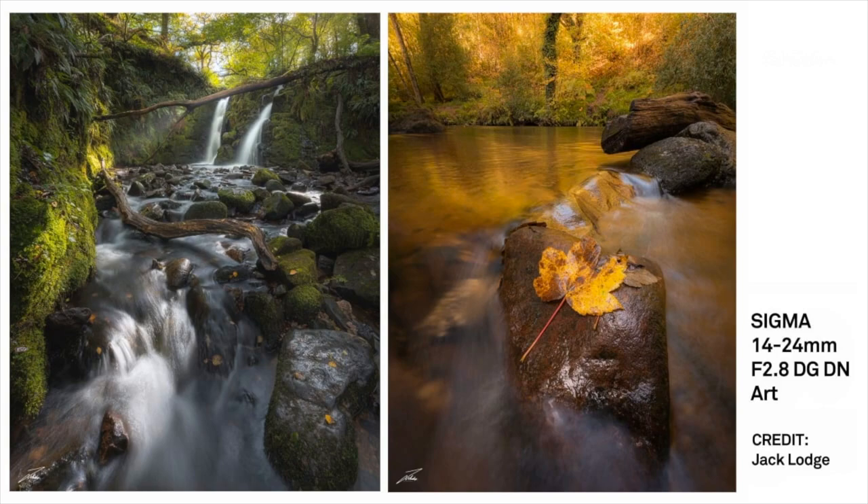I hate to bring up cost when looking at artwork like that — and it is artwork. In the high street today, it's £1,299, which is very affordable for a premium quality full-frame f2.8 wide-angle lens all the way through. There's really very little to touch it.